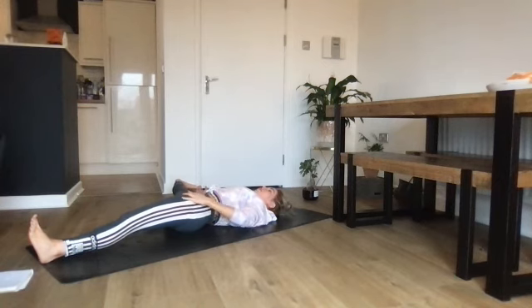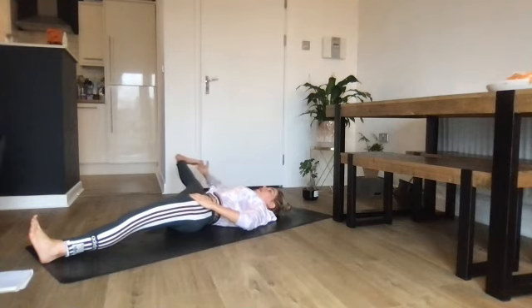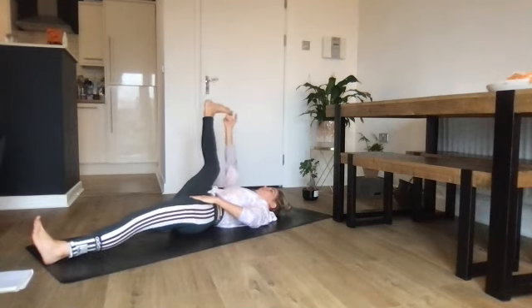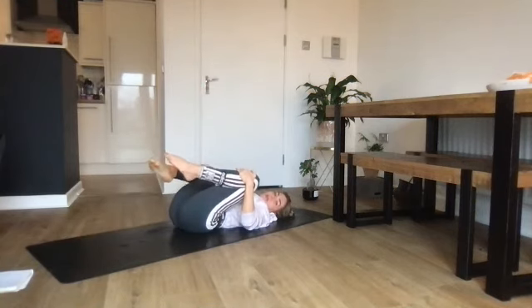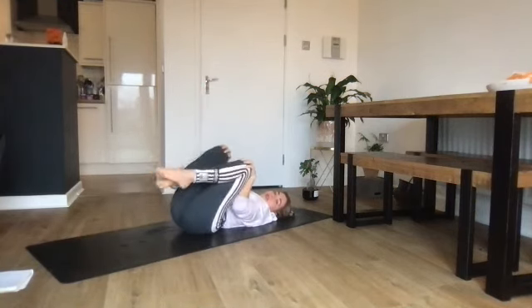Inhale back to center. Exhale — grab the foot and come into your half happy baby, going out to the side. If you can, have the leg straight — but don't compromise the spine, neck, and shoulders, which all need to be relaxed. One last breath in, one last breath out. Slowly bend the knee slightly, come back to center. Squeeze the knees in, make knee circles to massage the lower back.